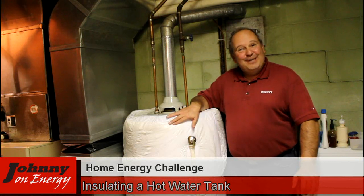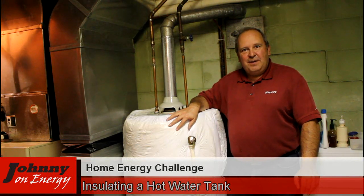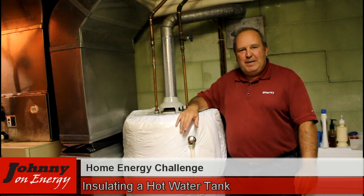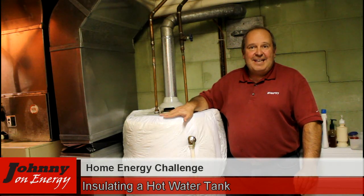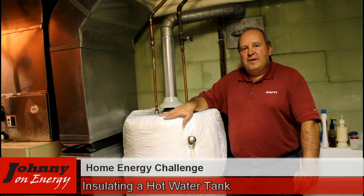So that's a wrap — literally — on our gas hot water heater here. We've added R11 insulation around the outside of the tank. You might be saying, hey, you're in the basement, it doesn't feel that cold. Well, let's say it's 70 degrees down here and the water in this tank is 120 — that's a 50 degree temperature difference. So it is pretty dramatic.